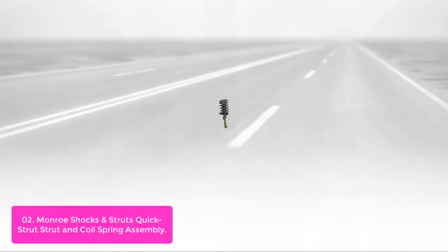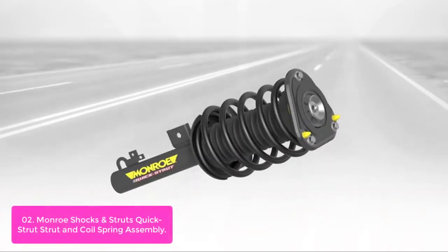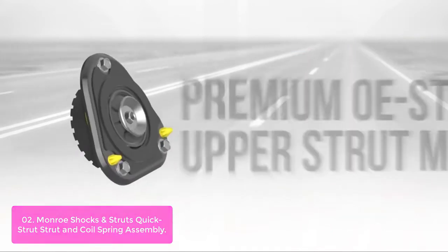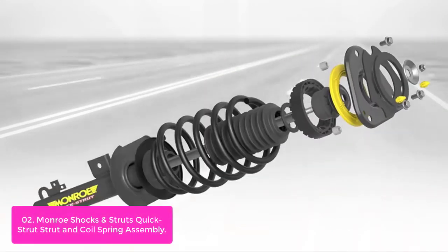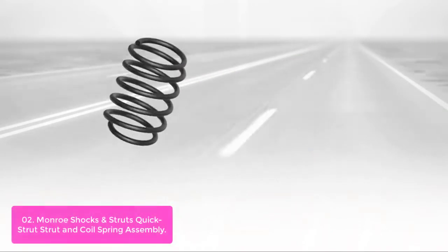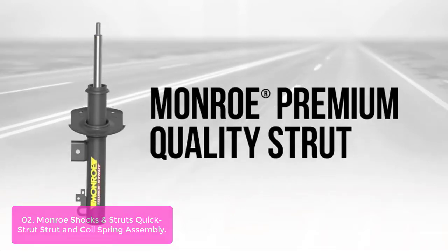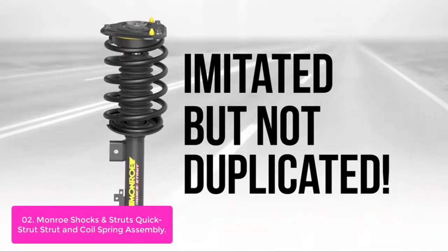List number two: Monroe Shoxen Struts Quick Strut and Coil Spring Assembly. The Monroe Strut Arm and Coil Spring Assembly with push rod is precision-engineered to restore ride height and vehicle support. The OEM style design ensures a secure, seamless fit, form, and function. The upper strut mount features an OEM style design for seamless fit, form, and function.